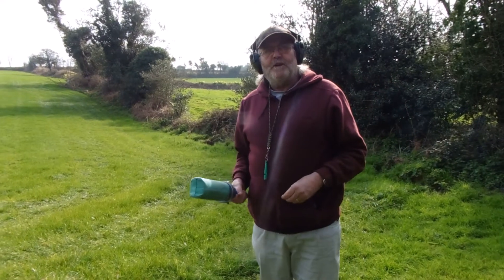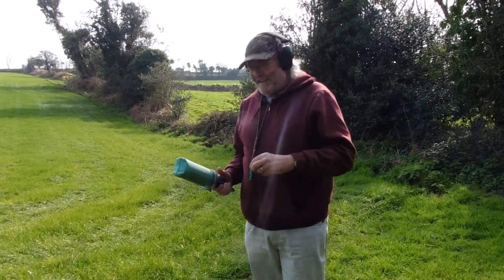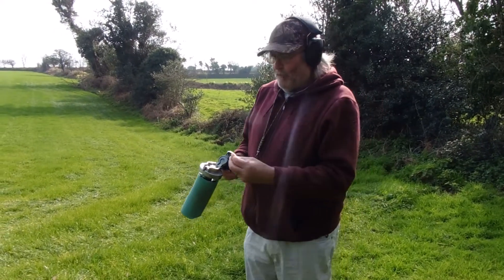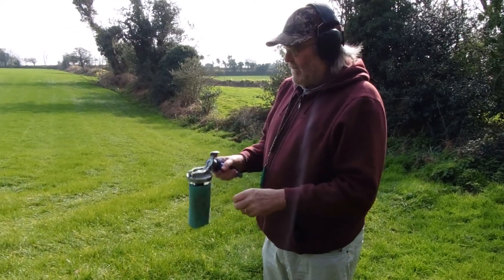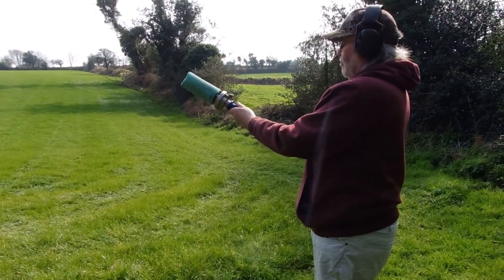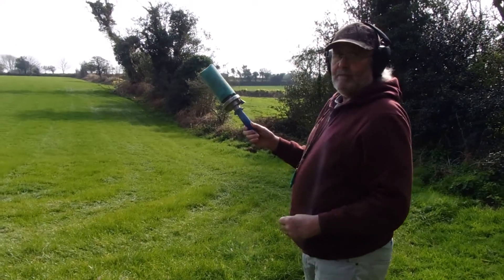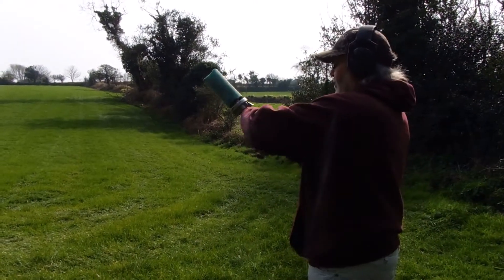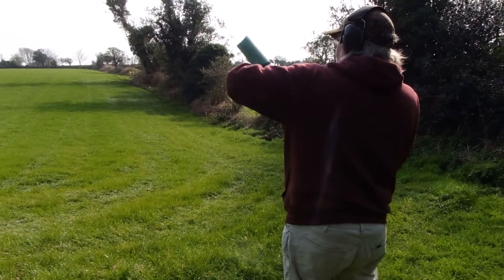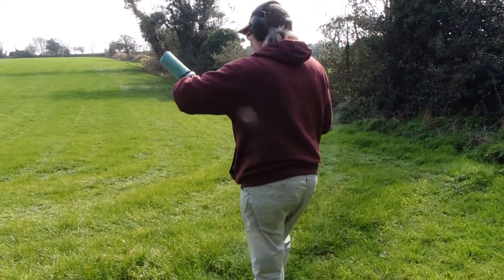My wife has just reminded me — ear defenders, not earphones. So: crack it open, put the blank in, and close it up. You've got a push button that you pull and release, but it has so much kickback and recoil that you've got to hold it like that so your arm absorbs it.